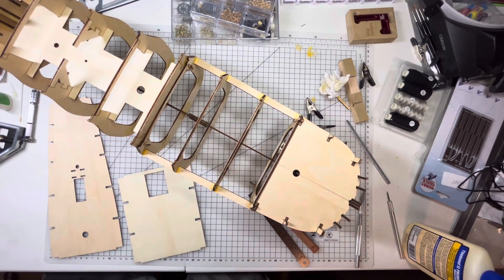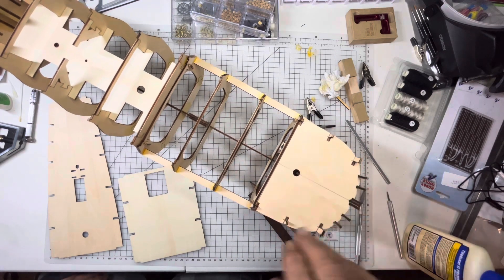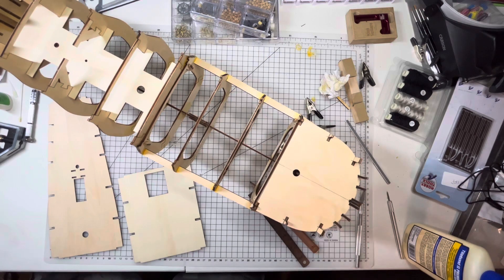I'm just kind of trying to make up my mind on whether I'm going to go ahead and glue these down and then plank it, or do it beforehand, like I used to do.